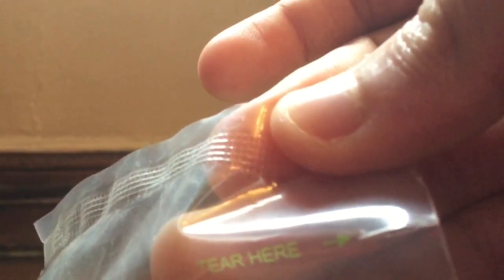I don't know if you guys can see. Then tear it there. And we open it. Here's how the packaging looks with nothing in it.